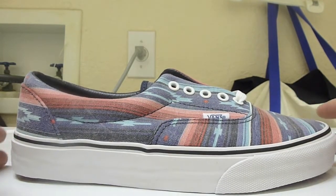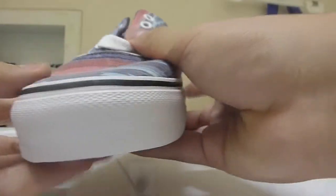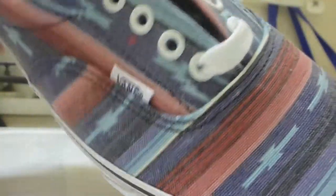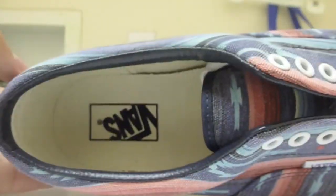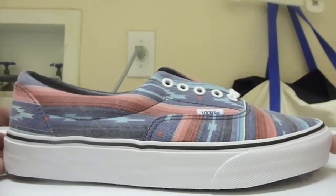We have a white foxing with a black stripe. I was a little hesitant to buy this because of the white foxing — they get really dirty — but the shoe was too nice to pass up. I did try the Janoskis while I was at Zumiez and might go back to try them again. There are white laces, Vans branding on the inside with a dark navy leather lining. Since this is an Era, you have cushioning and double stitching around the vamp.